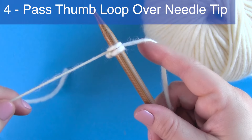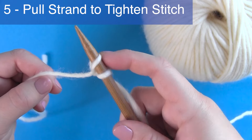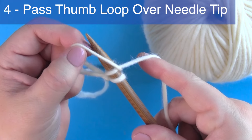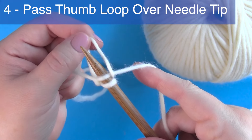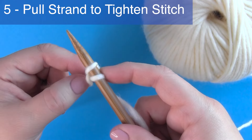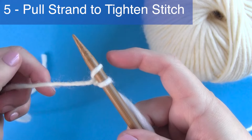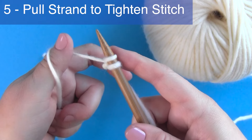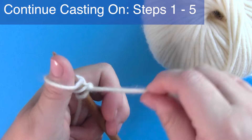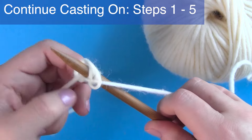Step five: pull those stitches so they're hugging your knitting needle. Take the thumb loop and pass it over the needle tip, then make sure those two yarn tails are pulled so they are wrapping around your knitting needle with a nice even tension. Continue casting on your knitting stitches by repeating steps one through five.